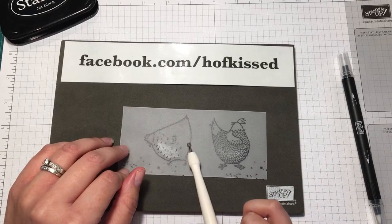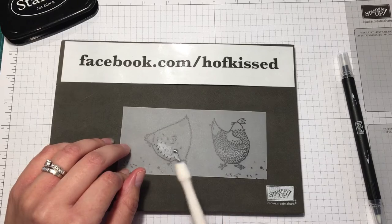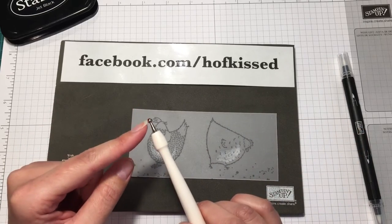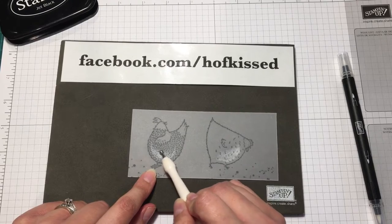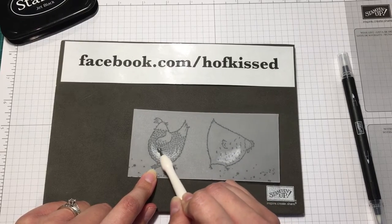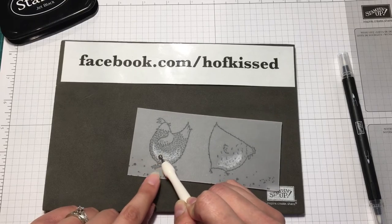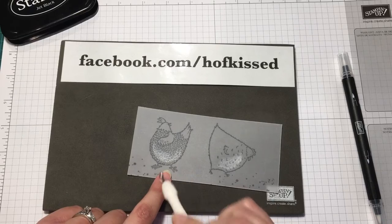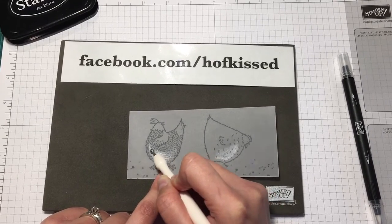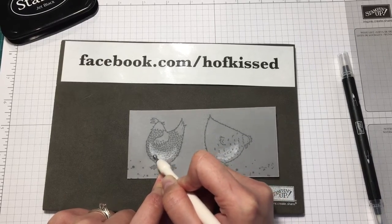I've already stamped my images here, and on this chick I've already done the technique — you can see in the video that this part is whiter. So we're going to do a little bit more on the other chick. You're going to flip it over to the back side, take your blunt object, and move in circular motions to accent the part that you want accented. In this case I want the bellies of the chickens to look fatter. Start relatively lightly, and as you push further into the vellum you can push a little bit harder to get that even more raised texture. You just don't want to push too hard because you don't want to go through the vellum.